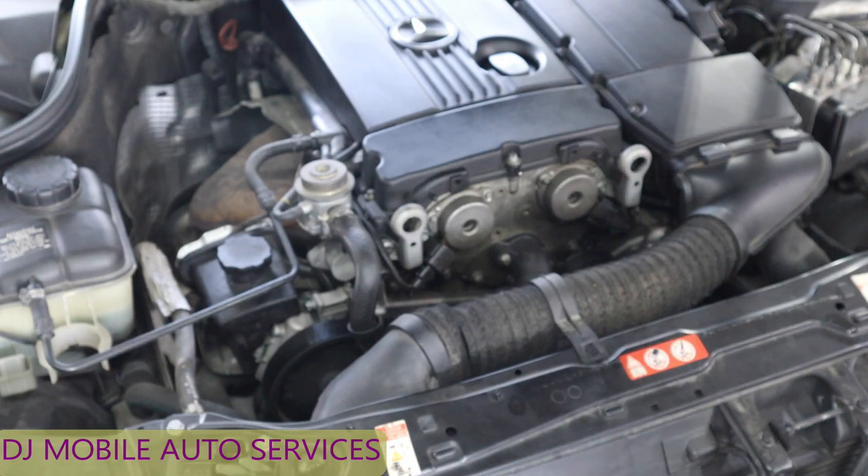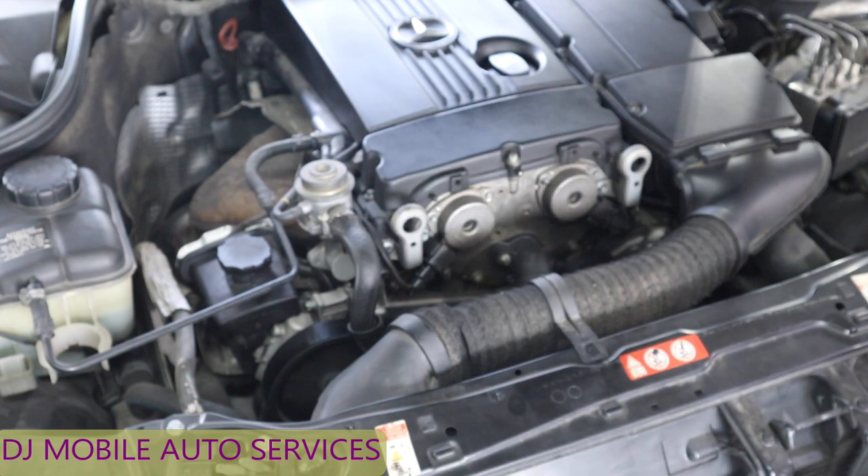What's up folks, we're back again with another video. It's a short video. So I got here a C180 Benz, this is a 2000-2007 model, a WC203 model I think — don't hold me to that. A customer came in with an oil leak, so they asked if I could diagnose it for them and see what I can do.